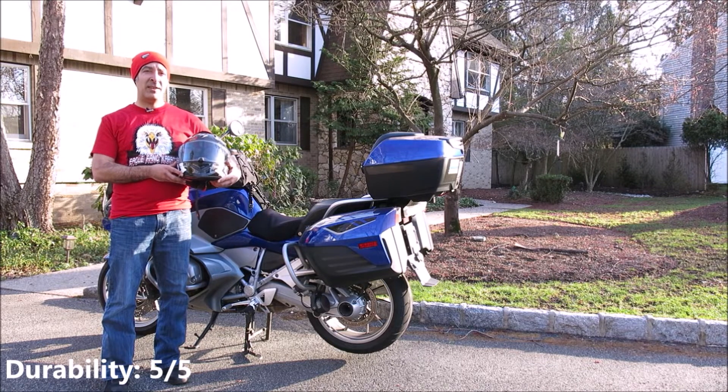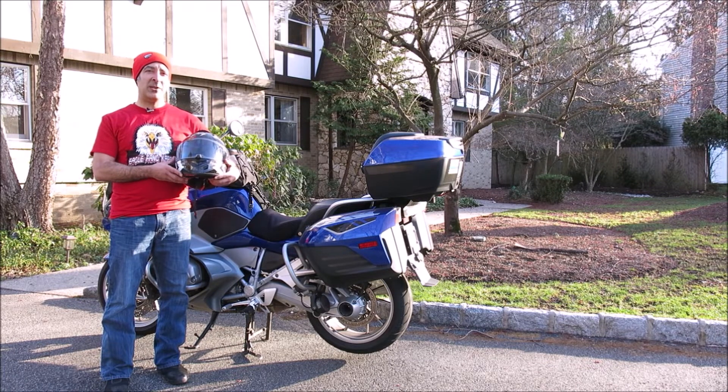And for durability, 5 out of 5 wheelies, taking into account the great experience I've had with some prior Scorpion helmets with similar materials. Until next time, keep the shiny side up, and don't forget to subscribe to this channel for more of your favorite MotoGear reviews.